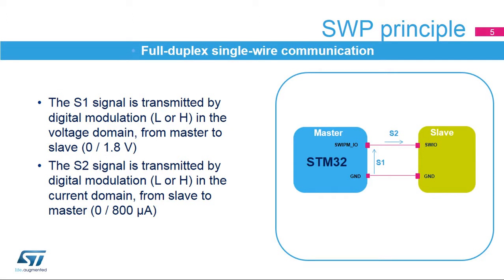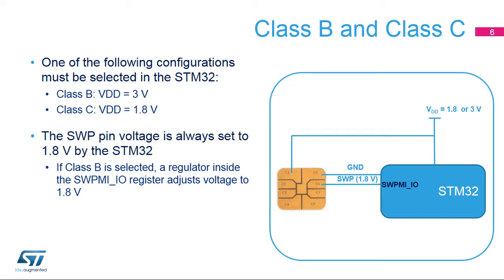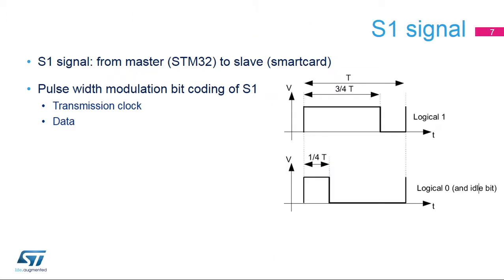The SWP is full-duplex on a single wire thanks to the following principle. The S1 signal is transmitted in the voltage domain from master to slave. The S2 signal is transmitted in the current domain from slave to master. The supply voltage or class must be selected in the STM32 during software initialization. A dedicated 1.8-volt voltage regulator inside the SWPMI-IO register is used to adjust the SWP voltage if VDD is 3 volts. The S1 signal is transmitted by the STM32, the master, to the smart card, the slave.